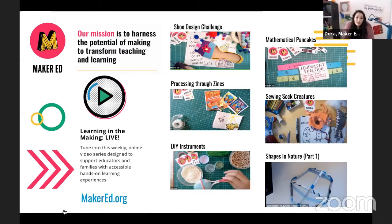We also publish resources and project guides for each activity on our blog. If you want to check them out, go to our website at makered.org. If you are an educator, you can share these videos or ideas with your students. If you are a parent or caregiver, you can watch these videos with your kids. And if you are a youth, we hope you have fun doing the activities.